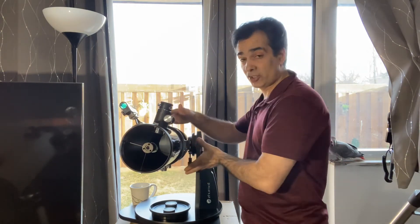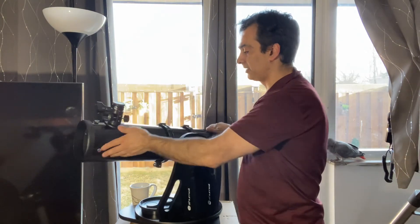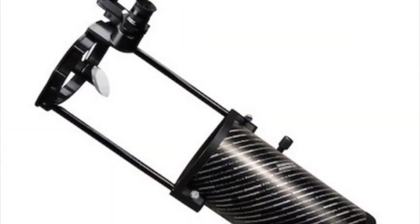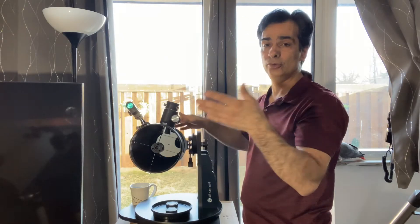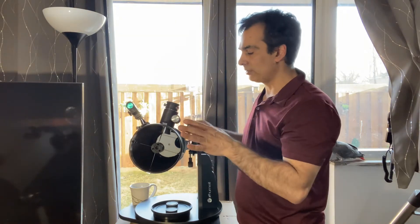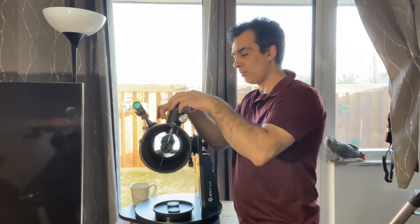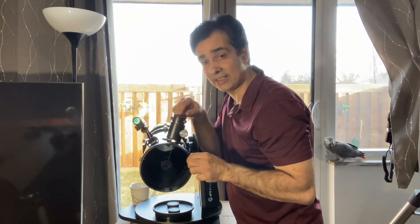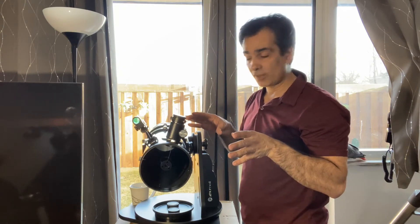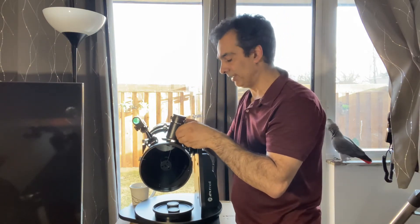Another downfall of the Sky Watcher is that its open design means you need a shroud to block stray light. Also, because the secondary mirror is exposed in an open tube, it will dew up faster in warm, humid months compared to a solid tube design.